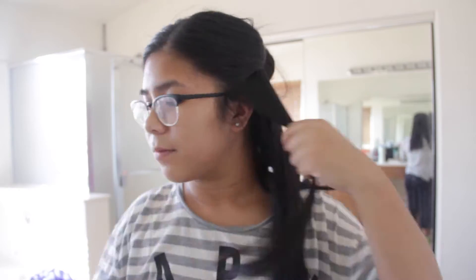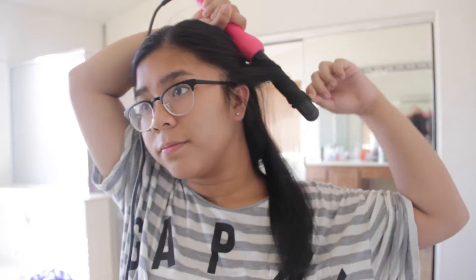For the second section, I'm just going to be parting it sort of where you would put your natural half-up half-down hairstyle, and I'm just putting it into a baby bun. Then I'm going to be brushing it and curling it as I did before.